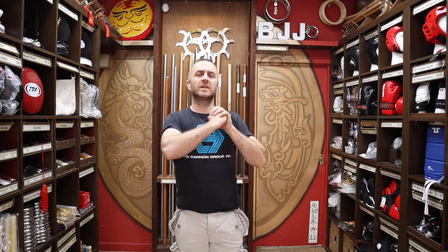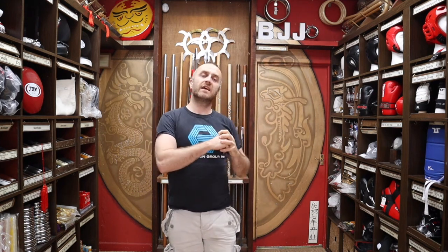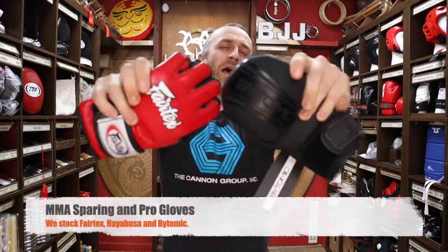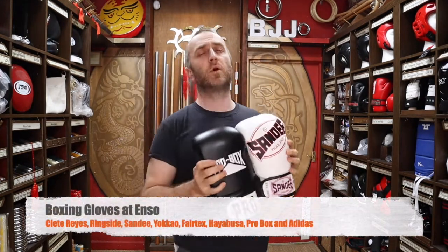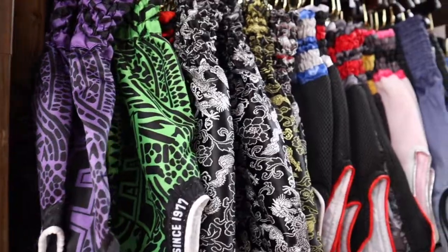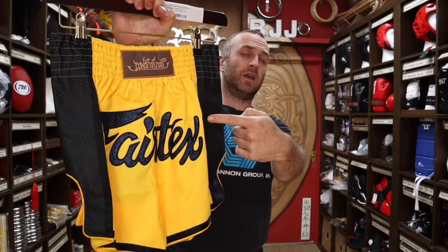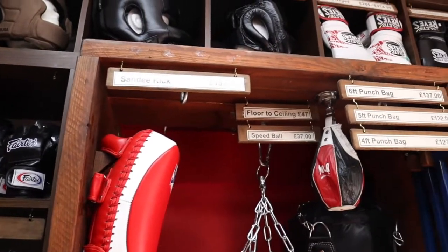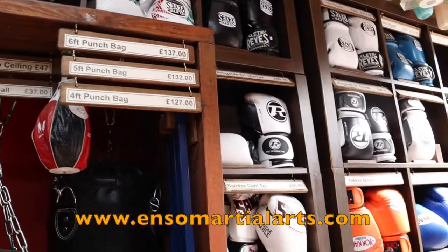We've covered absolutely everything you'd need for a BJJ class, but we do have other things here at Enzo Martial Arts too. A lot of BJJ people will also cross over and do a bit of MMA training, so we also have sparring and pro MMA gloves, a whole selection of boxing gloves for Thai boxing and boxing, a huge selection of Thai boxing shorts including Fairtex, plus skipping ropes, focus pads and punch bags. Check us out at EnzoMartialArts.com.